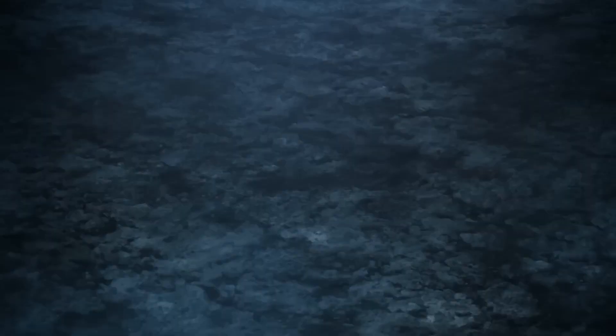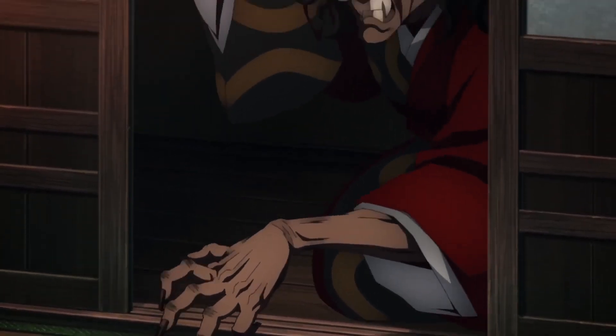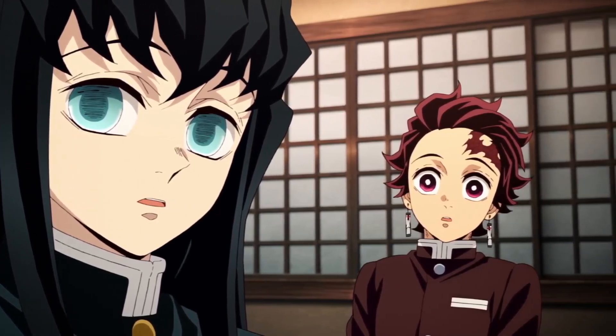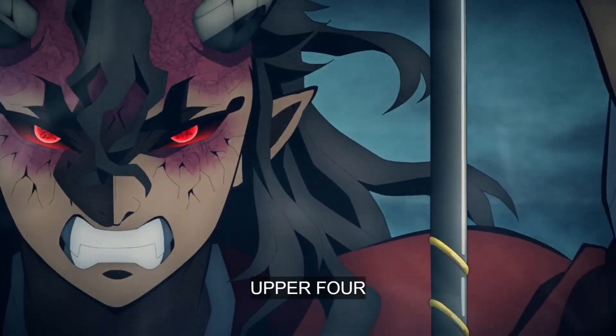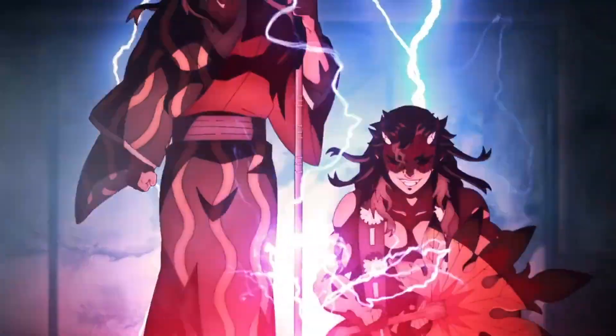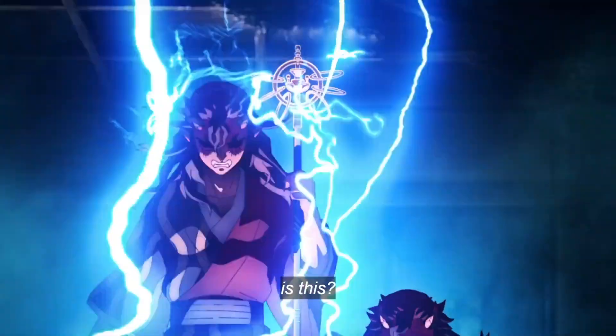The other thing Charlie had an issue with is the Upper 4 fight feeling low-stakes compared to the Upper 6 fight. I think it's a little disingenuous to say Tanjiro and the others take it on the chin when they're clearly not having a good time. But he's right that not everyone is on the verge of death this time, and here's why.